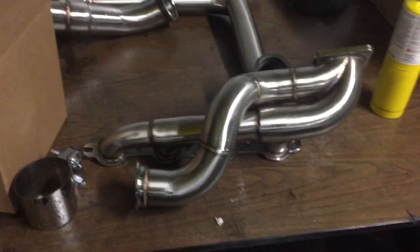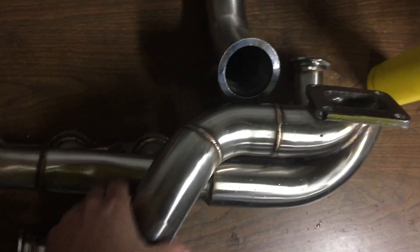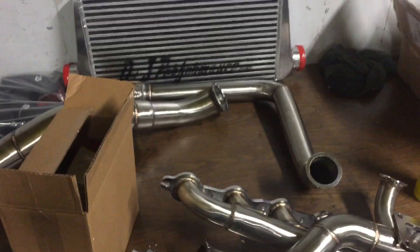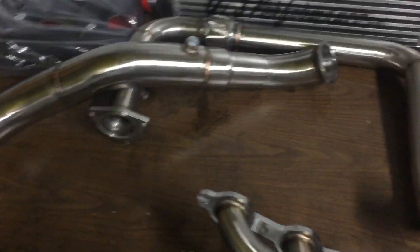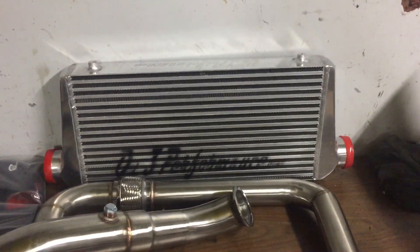We got the turbo kit in the mail today. I'm going to show you the parts breakdown — pretty much what all comes in the kit and what you can expect from an On3 Performance turbo kit. To start, it comes with a custom-made stainless steel turbo manifold — a very nice piece. It also comes with the crossover piece that connects the driver side manifold to the turbo manifold, and then the downpipe off the turbo, with a three-inch intercooler core.